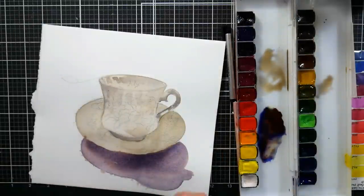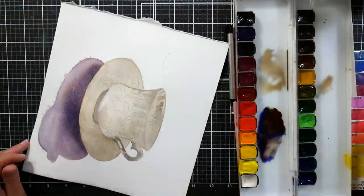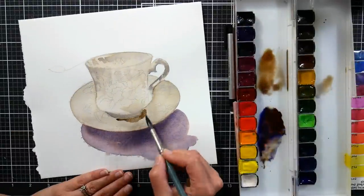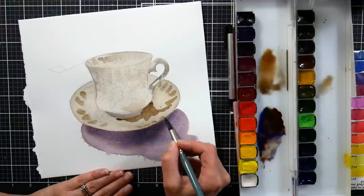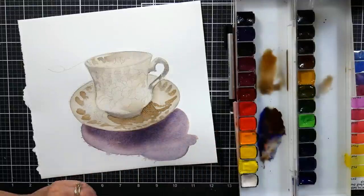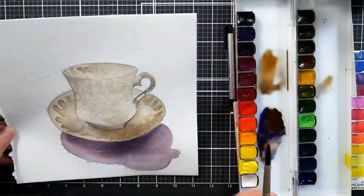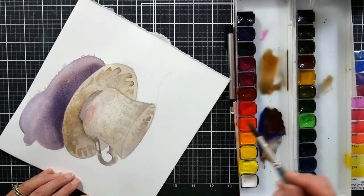This is the Holbein Mission Gold Perfect Pan palette I'm using here, set of 24. I really like the colors and the size of the pans — I think they're between the size of a half and a full pan, maybe seven and a half milliliters equivalent to a tube paint. But the thing I don't like about this palette is that half the pans are on the top and half are on the bottom, so when you close it, half of your pans are upside down. I recommend the paints, but I don't recommend that palette.